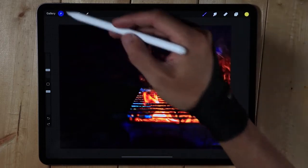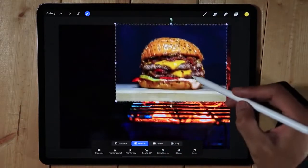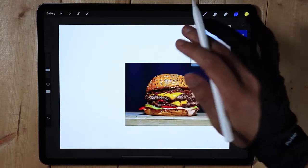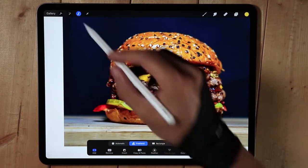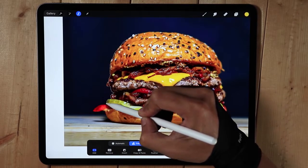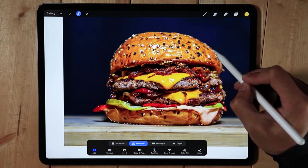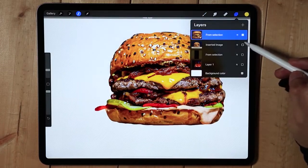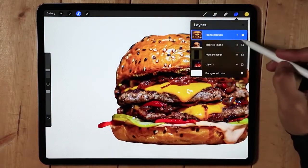I'm going to insert another photo — it's kind of big so I'll resize it. Then I'll hide these elements for now, and use a freehand selection to trace around it. I think that's fine. We'll copy and paste that onto a different layer. The edges are very sharp but let's take a look.